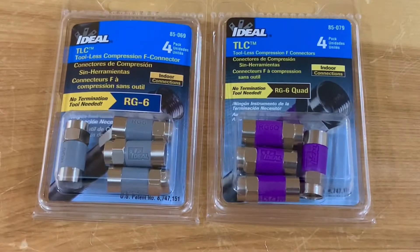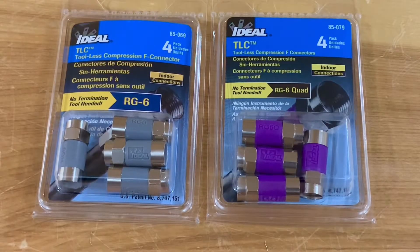Today we're going to try out these tool-less compression connectors for RG6 coaxial cable. These are really easy to install and great for the DIYer that needs to make a repair to a piece of coax cable, or if you want to make up your own cable for your TV antenna or satellite dish system. You don't need any compression or crimp tools to put them on — all you do is push them on the cable and you're done.